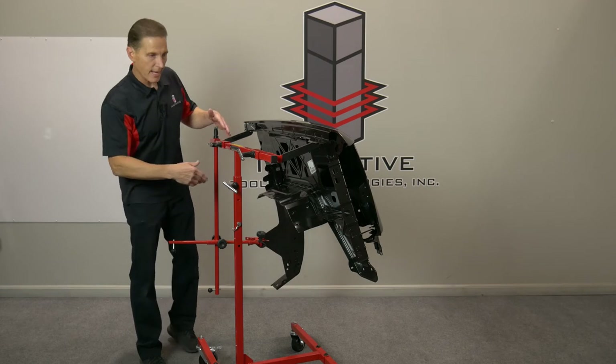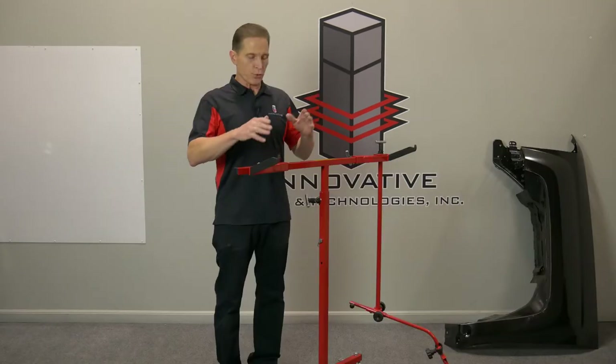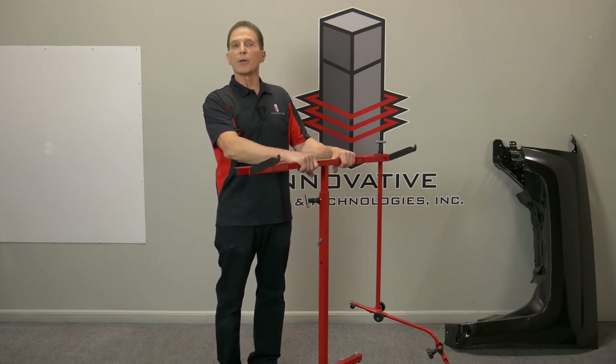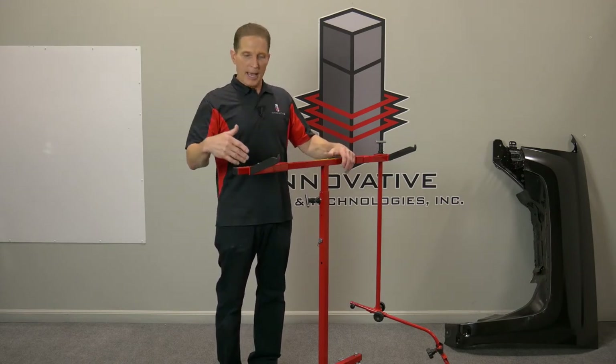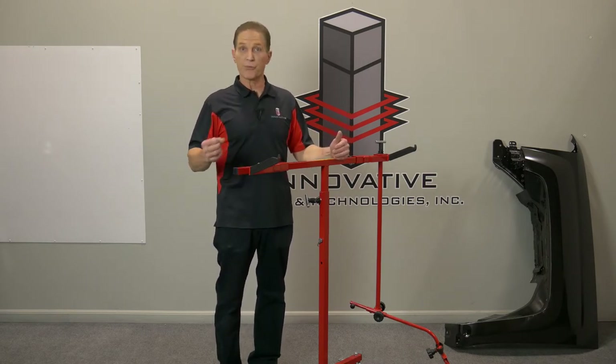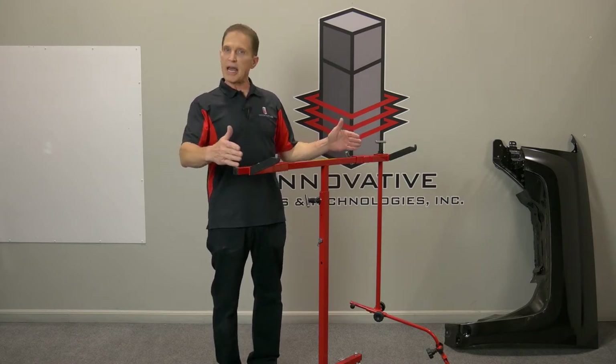Next I want to talk about maintenance on the door fender stand. We strongly recommend when they're brand new, spray them - put a couple good coats of booth coating on them. Even in a high production shop you might only have to pressure wash it and recoat it three or four times a year, but it's just night and day different how well the rack works when everything slides properly.